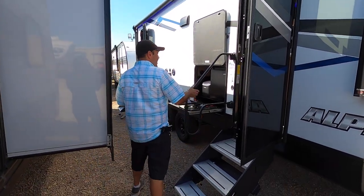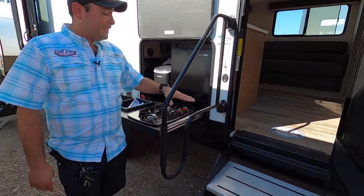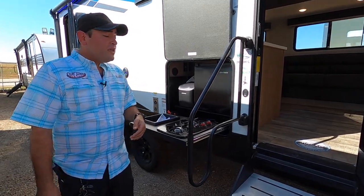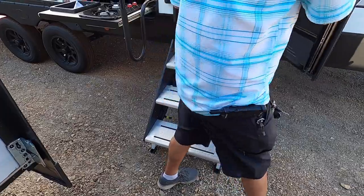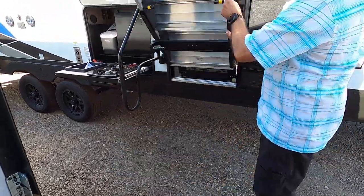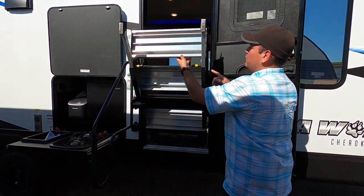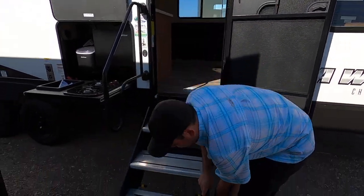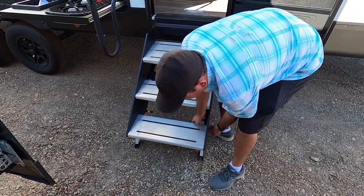Here we have an extra-extra large door handle — Cherokee always had big door handles, but they dropped this handle down even lower so it's super easy for people of all ages to get in and out. We also have these new Lippert steps; they're super lightweight and really easy to pop into the door when you're ready to travel. All you have to do to adjust your steps is pull this little handle and you can bring them wherever you want so they sit perfectly.